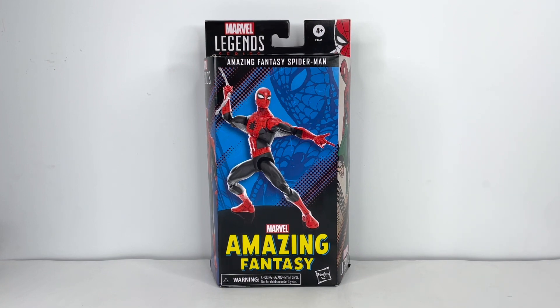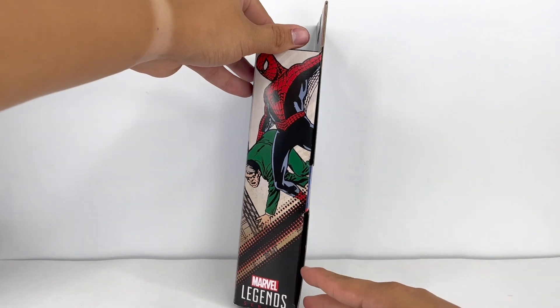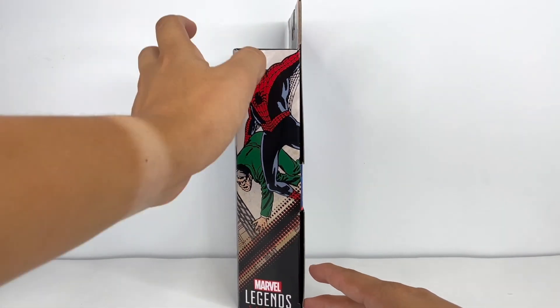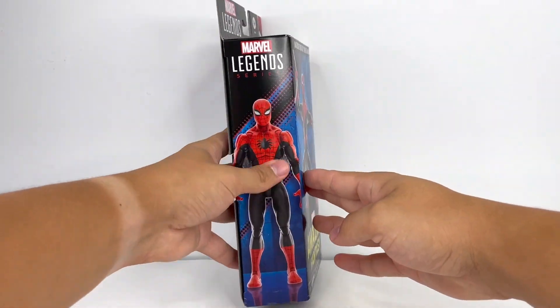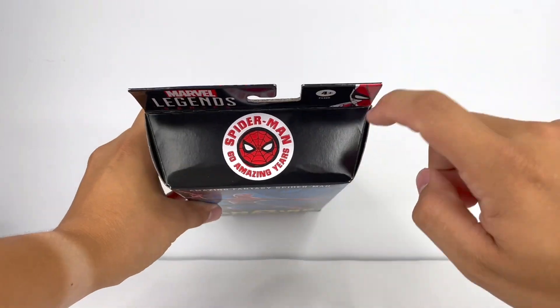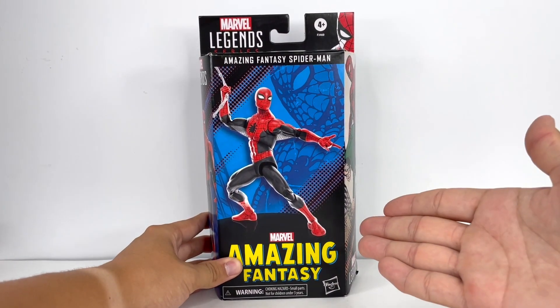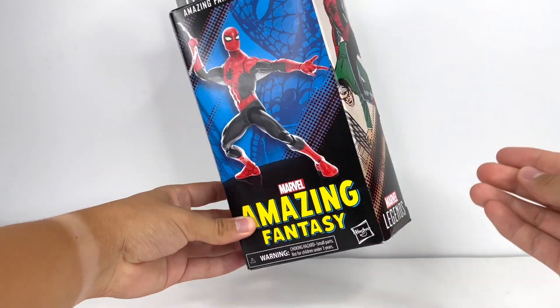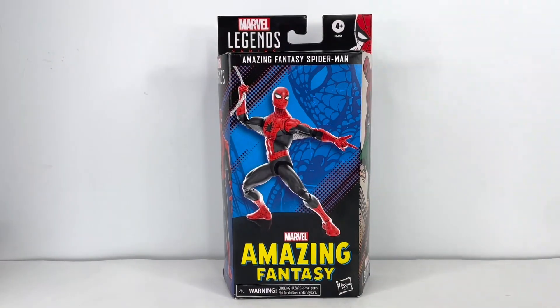I don't know if Hasbro will revert back to window packaging. Either way, disregarding all that — moving on to the packaging itself, I like this. I like the logo up front, got the artwork on the side, that classic iconic first appearance image right there. On the back: figure render, accessories. I like the way this box looks; I probably will not throw it away. Let's just open this up and get to the figure itself.